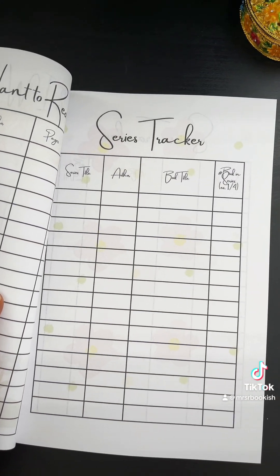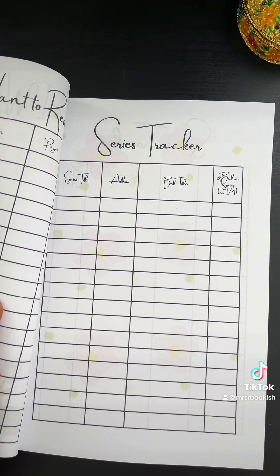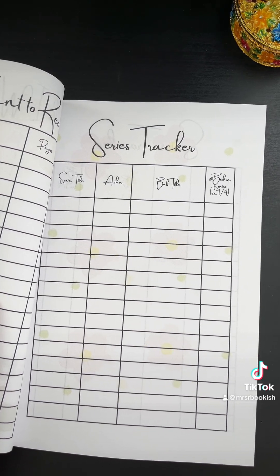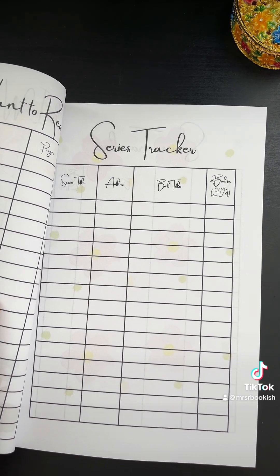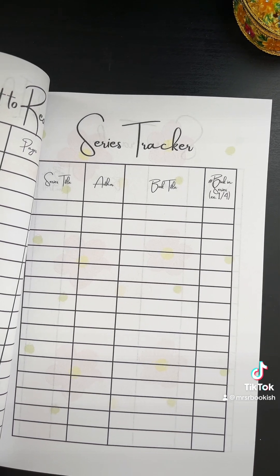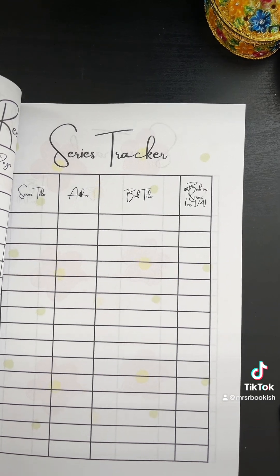Then I have a series tracker, because in my time being on BookTalk, BookTube, and Bookstagram I have definitely come into contact with authors that have book series and I really need to keep track of where I'm at. So I'm going to track the series title, the author, the book title, and the number in the series.